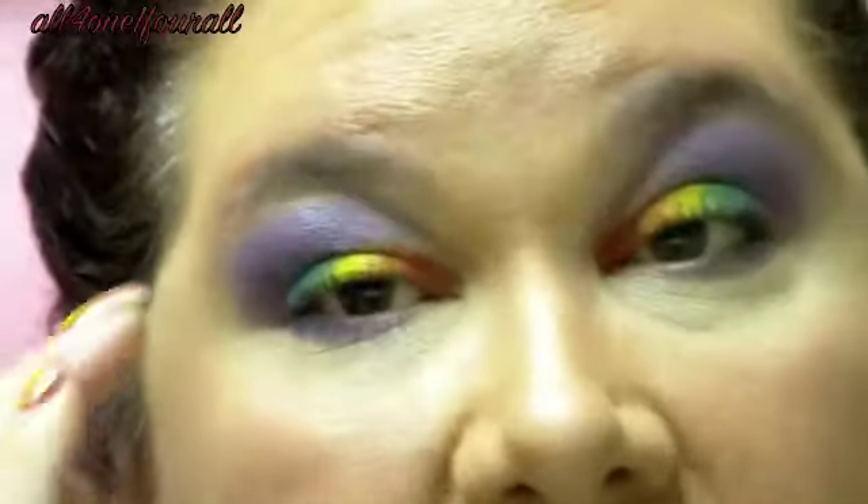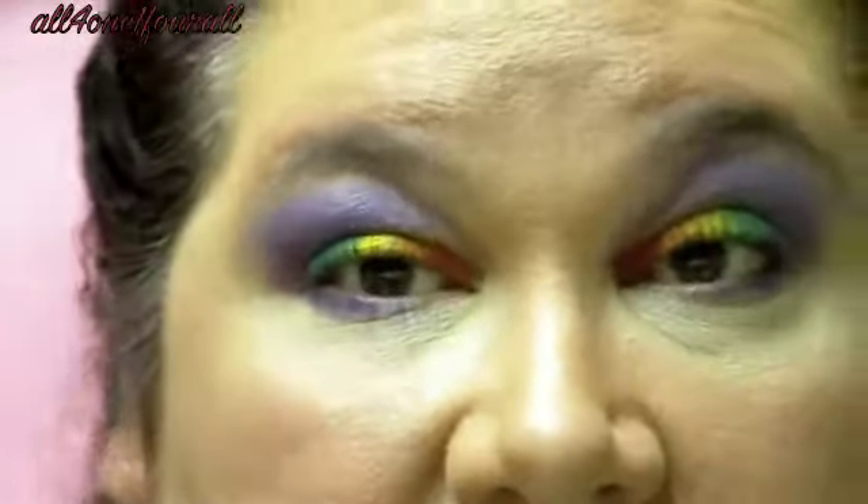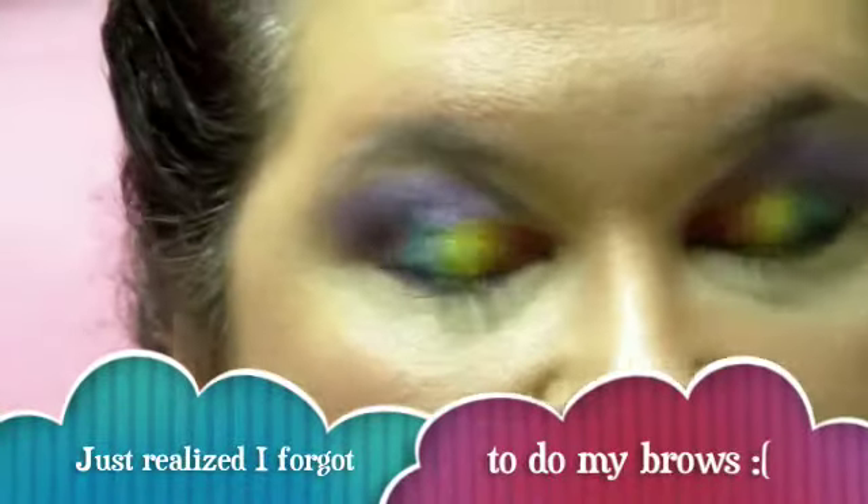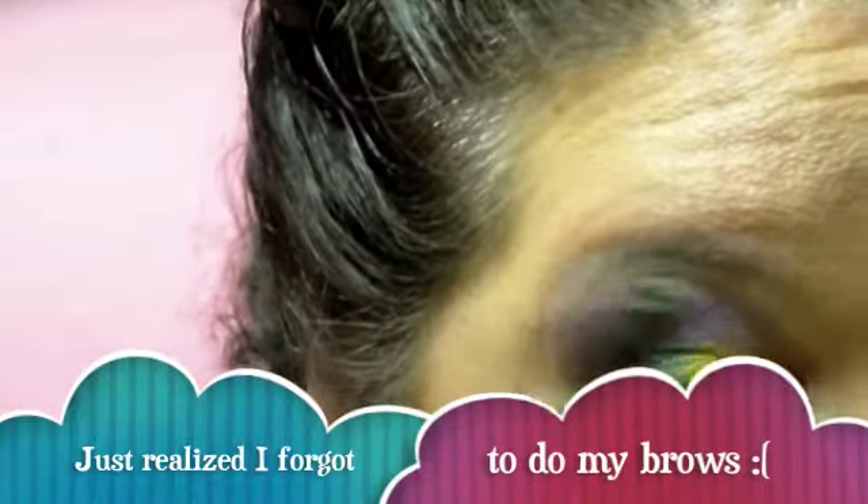My daughter said, 'Mom, rainbows are in the sky — why don't you use white for the highlight, like a cloud?' So I'm using all NYX colors, and the reason I put this darker purple is for the indigo that many people say is in the rainbow. Let me just do this highlight and softly blend that out — I'm using the white one.